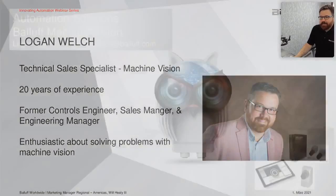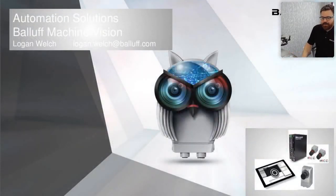Welcome everybody. At the end of our short presentation today, I hope everyone gets a better idea of what exactly you can do with Machine Vision — specifically Balluff Machine Vision — some successes we've had in the market with our product, and general applications, how they're solved with Machine Vision, no matter what product you choose.